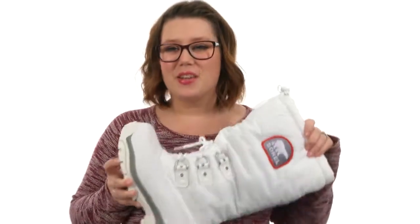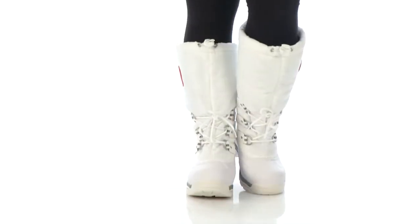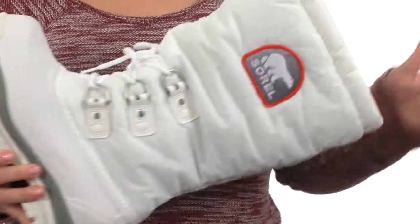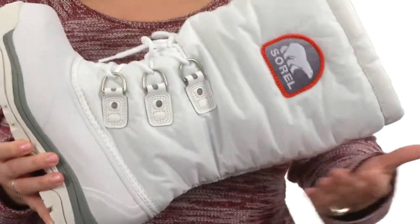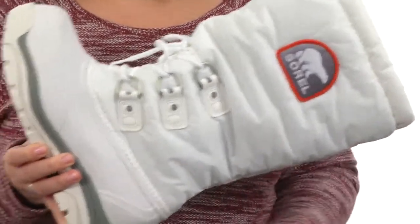Hey there, I'm Brooke and today I've got the Snowline XT from Sorelle. This pair features a durable water and wind resistant polyurethane back synthetic textile upper and a built-in gaiter with barrel lock closure system.